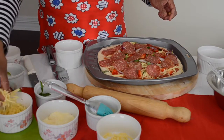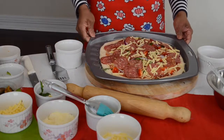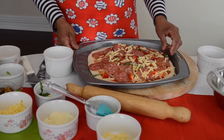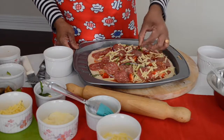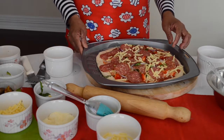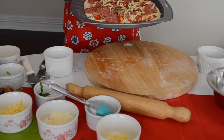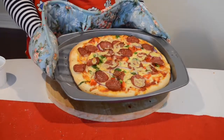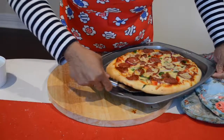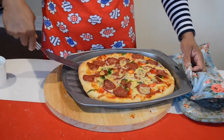Spread a little bit of cheddar cheese on it. This is ready to go in the oven — your oven should be very warm, at the highest temperature: 250 degrees Celsius or 350 to 400 Fahrenheit. Bake for about 8 minutes on the bottom shelf. My pepperoni pizza is ready — look at the bottom, it needs to be brown and crunchy.